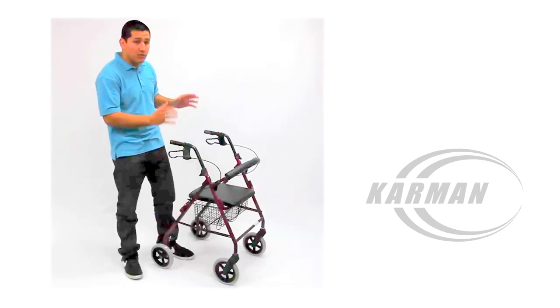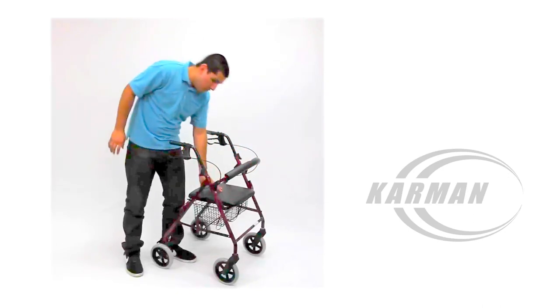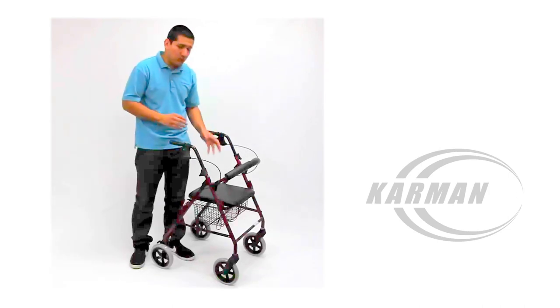This Rollator comes standard with the usual, which would be the padded backrest, padded vinyl seat, and your wire basket, which all of course is removable.